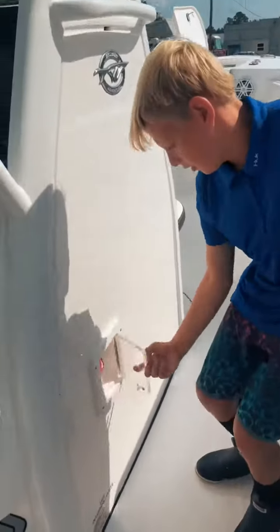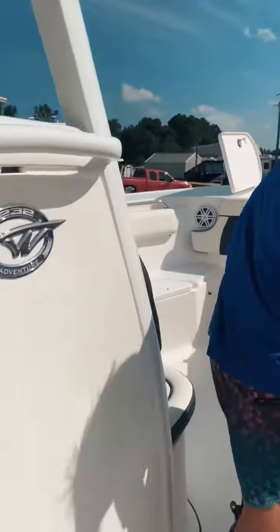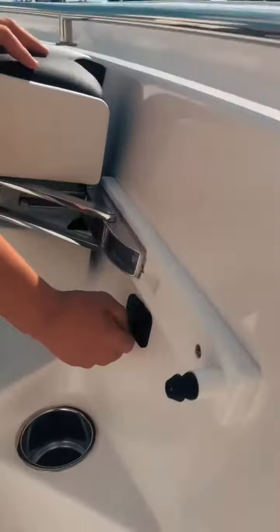Here is your dual battery switch. You also have a USB port behind the seat so that when you're sitting in the helm you can charge your phone.